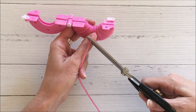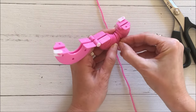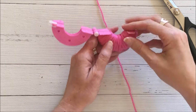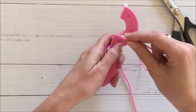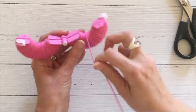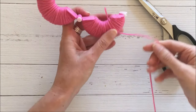Once I had enough, I simply snipped my wool and tucked the end into one of the strands so it wouldn't unravel. Then I flipped it over and started the process once more — lining up my wool and winding again. Once I got a thickness that looked the same as the first half, that's when I decided to stop.